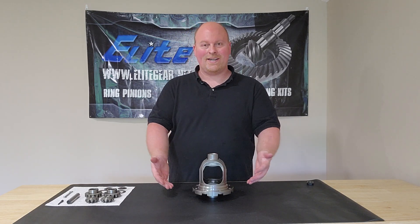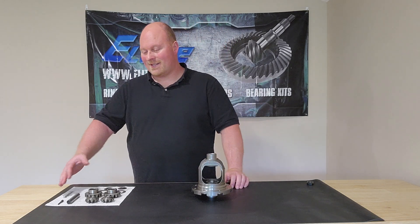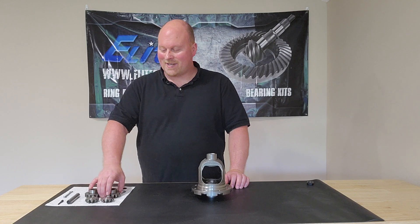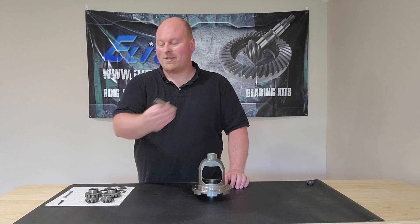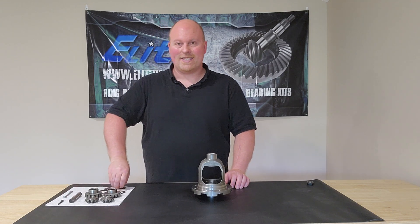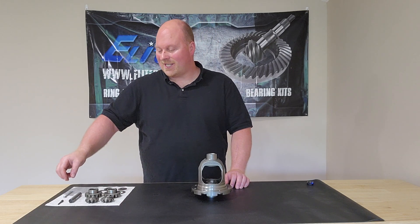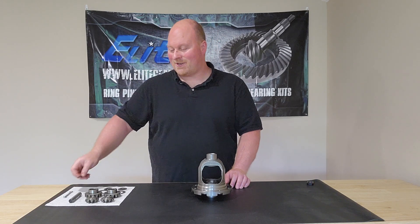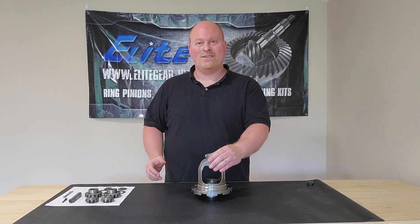So first off, this is a bare open carrier — this is how they normally come, nothing there. And then this is a spider gear kit. Basically an open spider gear kit comes with four spider gears: the two side gears, the two pinion spider gears, cross pin, thrust washers. The large one is for the side gears; the smaller one is for the small spider gears — one each on those. Then a lock bolt, or some have a roll pin that presses in. Those are the basic components.